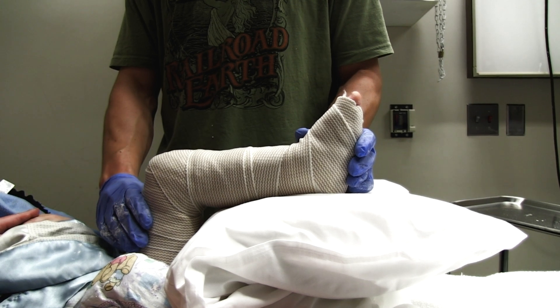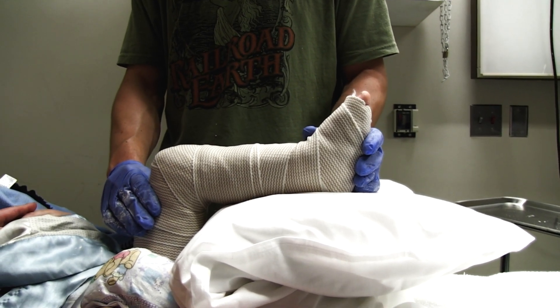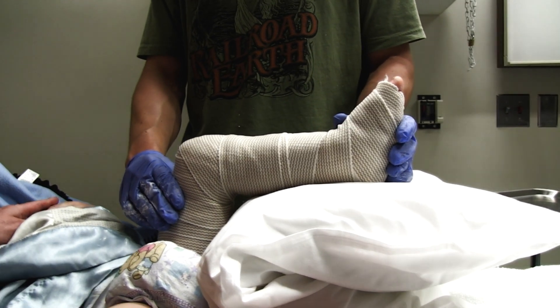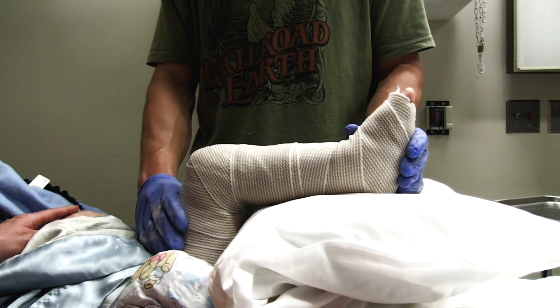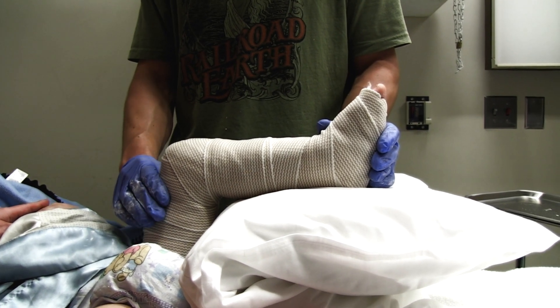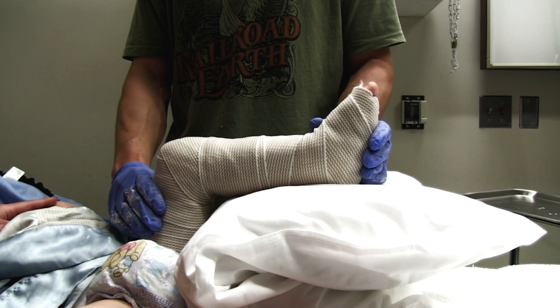He'll come back and get a full long leg cast in about a week, and we monitor these closely for a couple of weeks. Usually at his age, they heal in about 3 to 4 weeks, but we monitor them closely for the first couple of weeks to make sure there's no more displacement of the fracture.